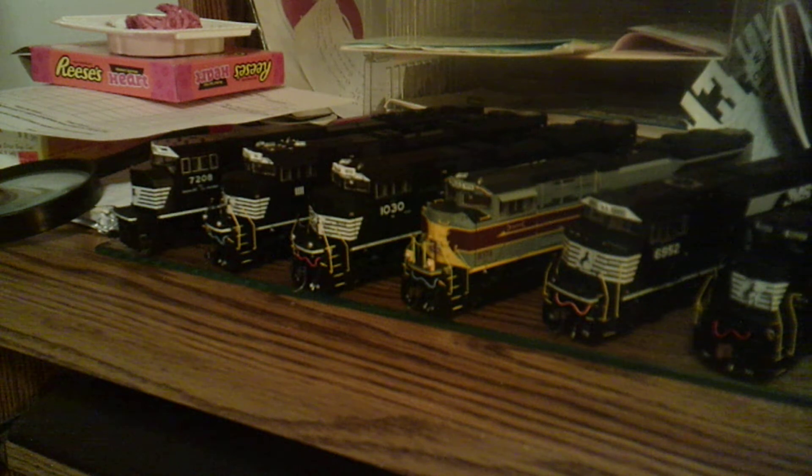The other unit that he's been looking for, that I've been kind of tempted to make from a Genesis model, is Barcode, which is 1111. He got lucky — our hobby shop, Hiawatha Hobbies, had this. And it has a modern PTC antenna array on top. I got lucky and it's got Tsunami sound. So out of all the ACEs, that's the only one with sound — actually, out of all my dad's engines for NS, that's the only one with sound right now.